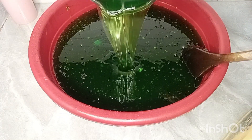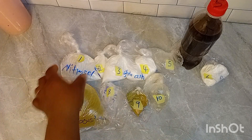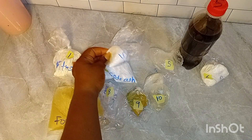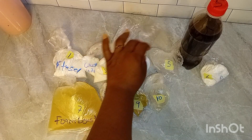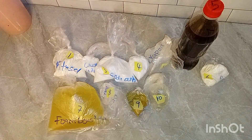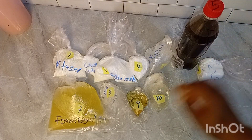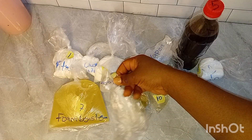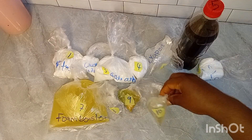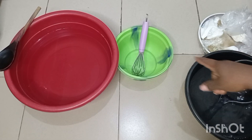Welcome back to Becky Cooks. In today's video let me quickly introduce you to the ingredients for liquid soap. They are written on the board: we have nitrosol, caustic soda, soda ash, texapone, STTP, sulfonic acid, SLS, foam booster, preservative, color and perfume. These are the ingredients, but you don't even need to bother yourself to know the names.